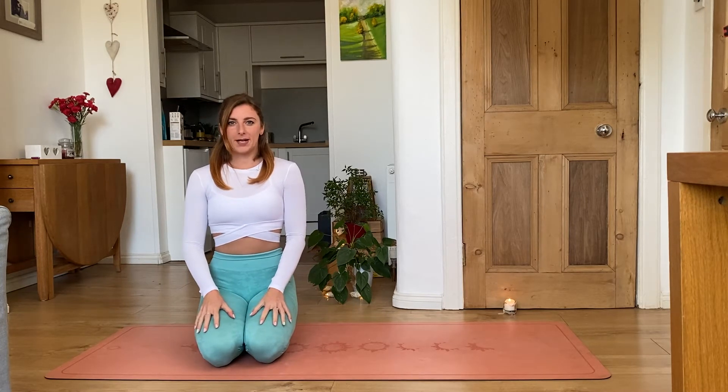Namaste everyone, my name is Wendy and in today's video I will talk about Shirshasana, the king of all asanas, commonly known as the headstand. Shirshasana is an inverted posture and it has so many benefits — for example, it increases your energy, builds your confidence, straightens your body, helps with digestion, and decreases your anxiety and stress level.